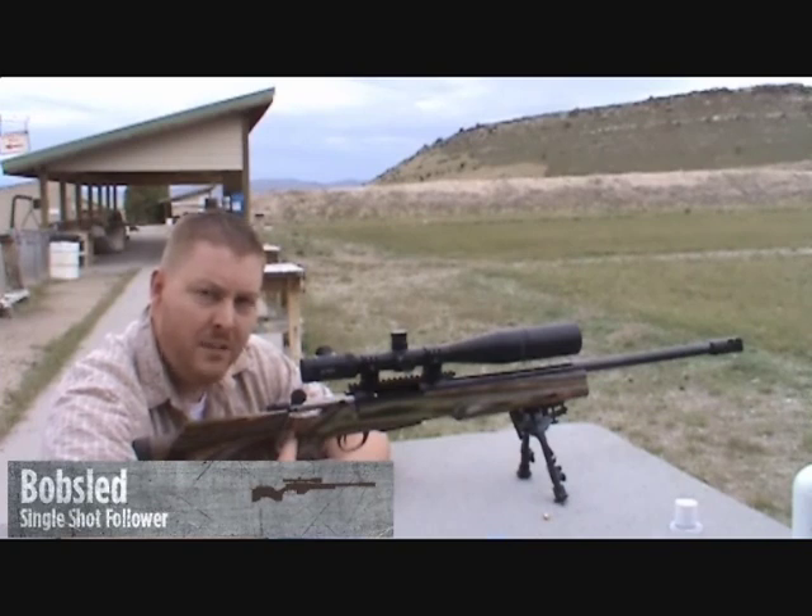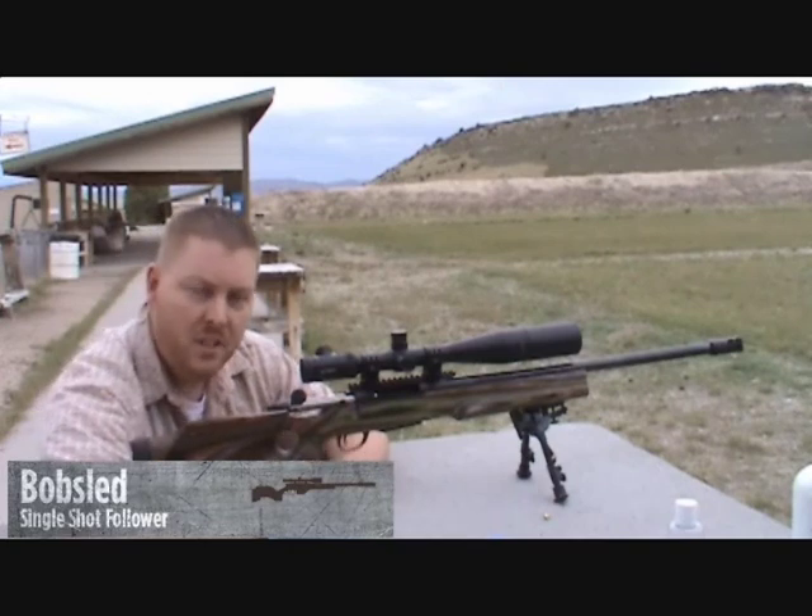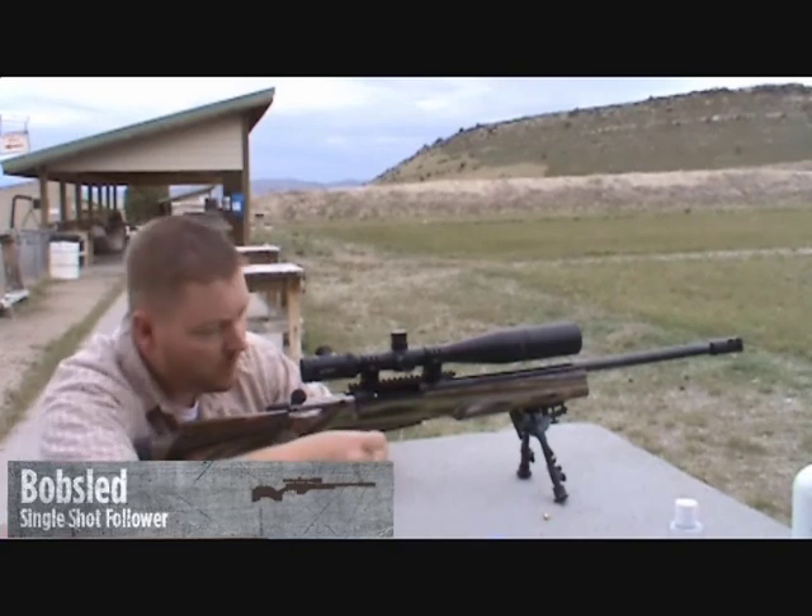We're out here at our favorite range in Logan, Montana, and we have the Bobsled in here just to show you how well it works in the real world.